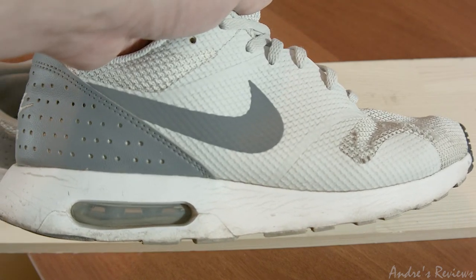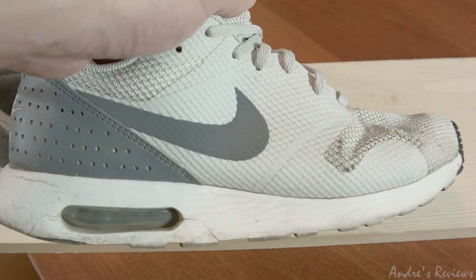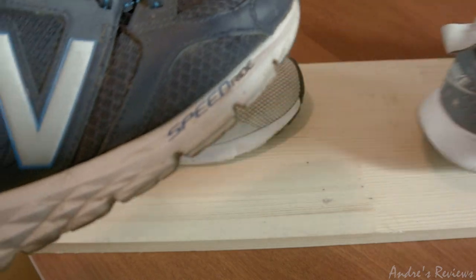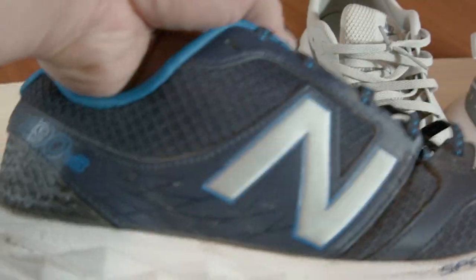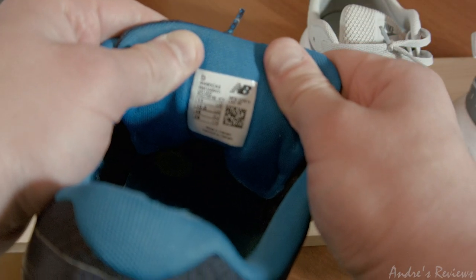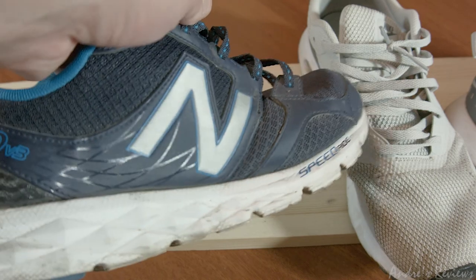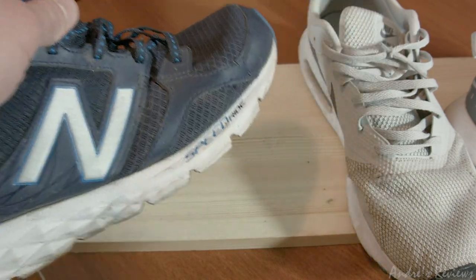Since we're doing this review as a comparison, I'll show you one of the shoes I also own — the New Balance Speedride, model M490 CA3. The mileage on these New Balance shoes is about four times higher than the Air Max shoes.